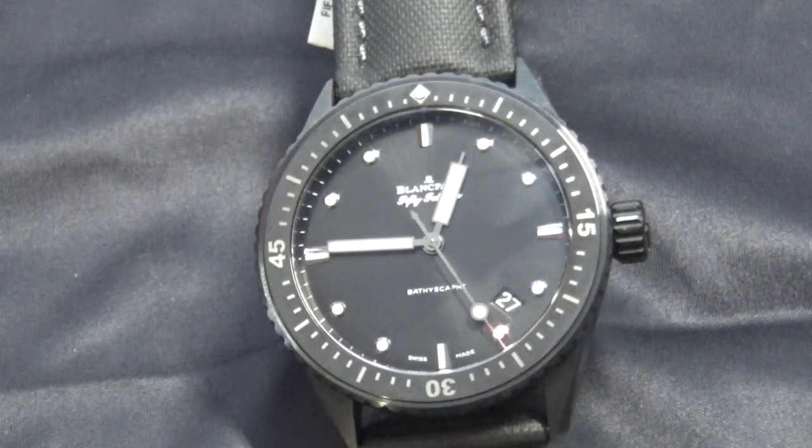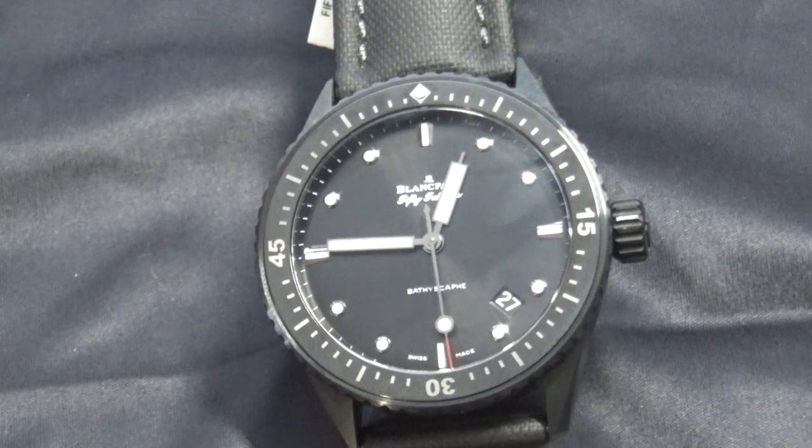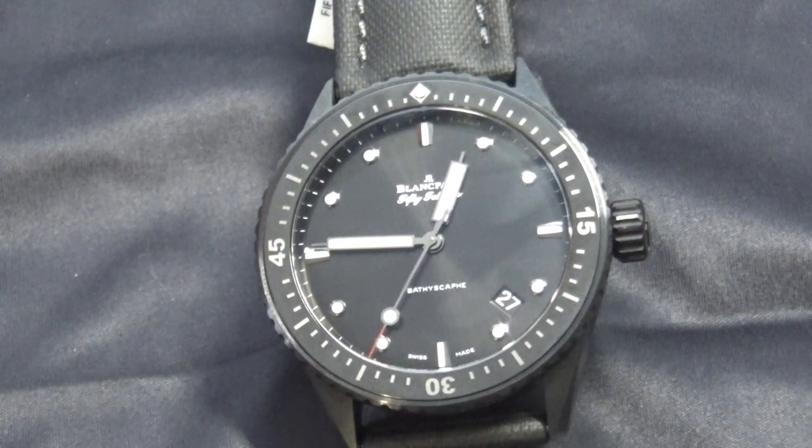Hey guys, this is Chris again coming at you with another review. Today's review is, as I mentioned yesterday, this is my long-term grail, one that I will eventually add to the collection. This is the Blancpain 50 Fathoms.